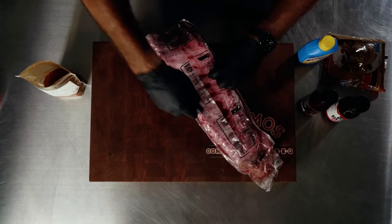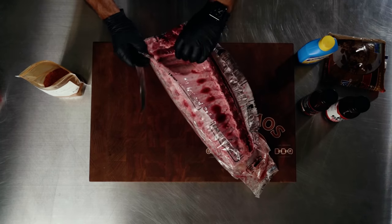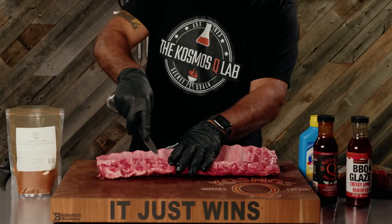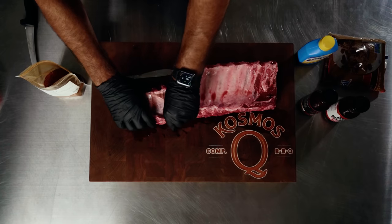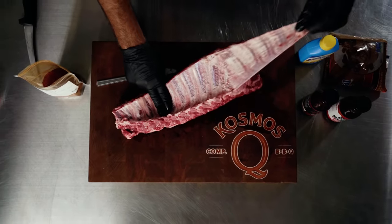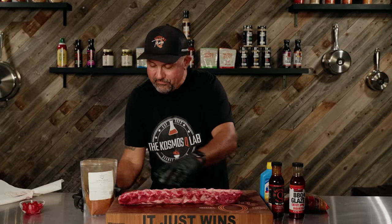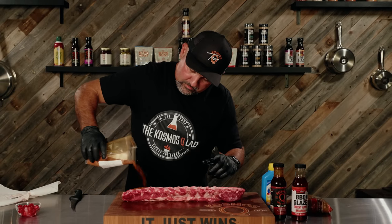We're just going to take these ribs out. Everybody on YouTube should know how to peel a membrane by now, but I'll let you be a part of it. Use a butter knife — or your finger, a lot of people do — come right where the bone is, hook it with your thumb, and force your thumb under there. You can use a paper towel if you need to, but if you do it like this, you generally don't need to. For baby backs, I'm not going to trim them — it's a super thin rib and you don't want to go crazy with it.